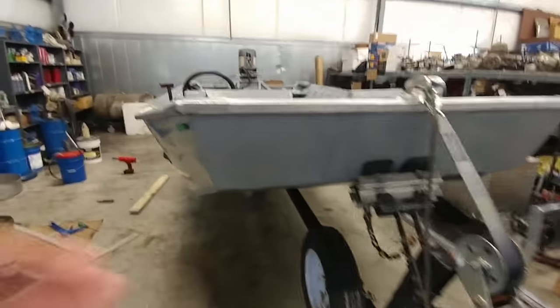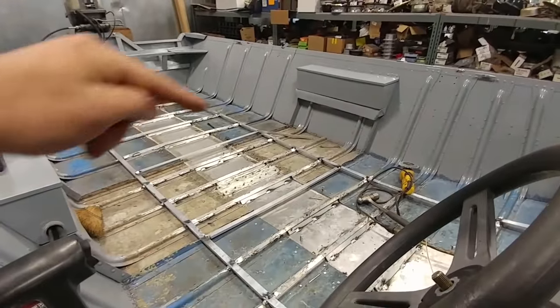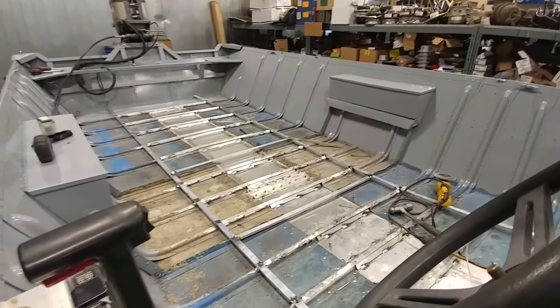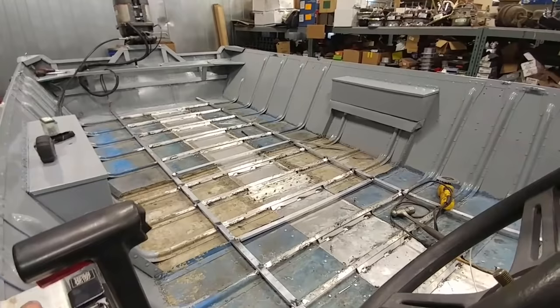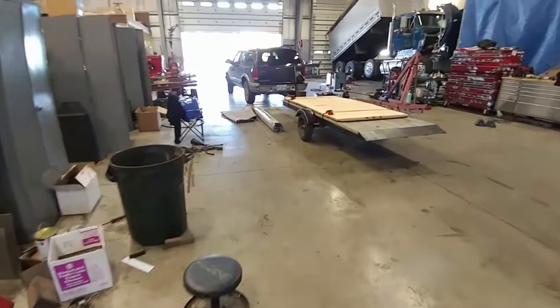So we're painted, we're on the trailer, everything's done. But I did add some pieces going that way because I felt like it needed it.